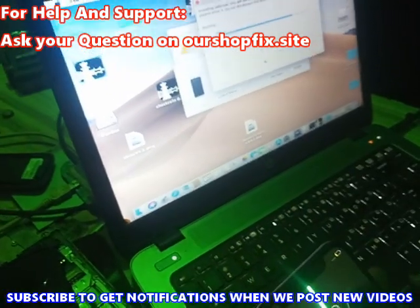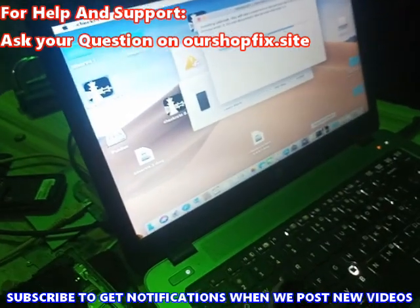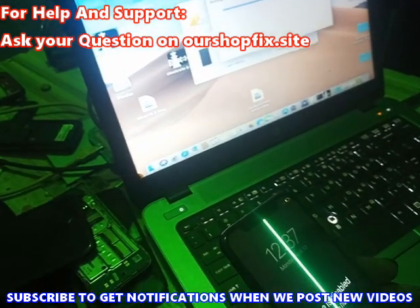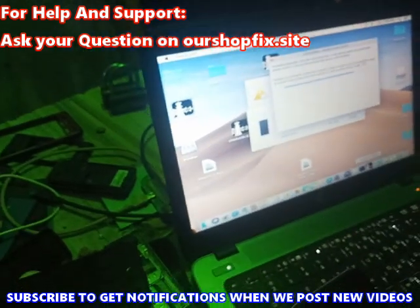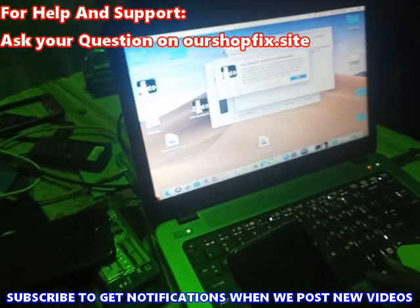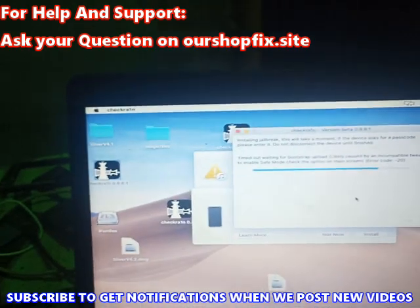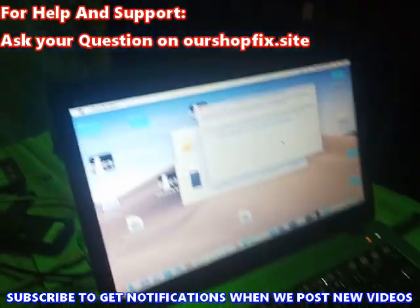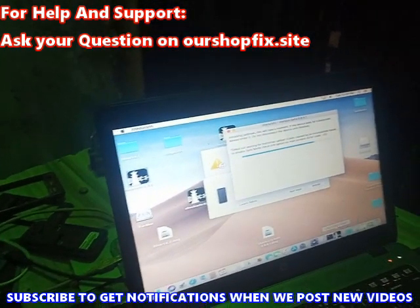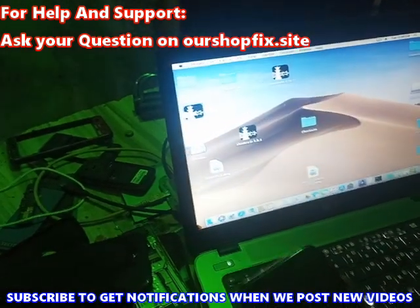We have to redo the process — after this it's going to give error 20, so I don't want to waste time. If you get this error, just close it. Now we got the error — this is the error I was talking about. Let me try the process again so you can see how I did it.